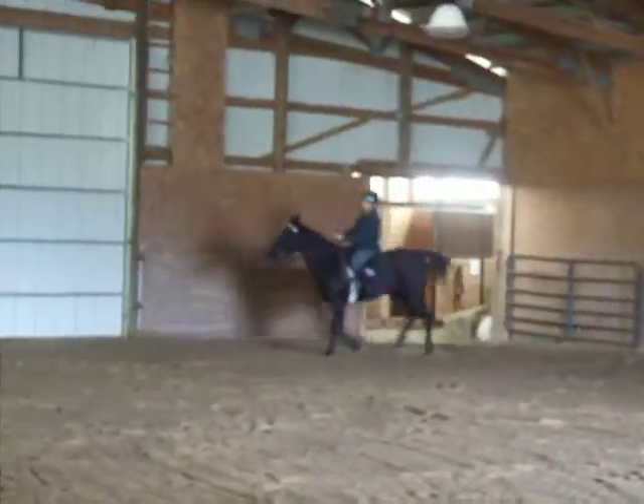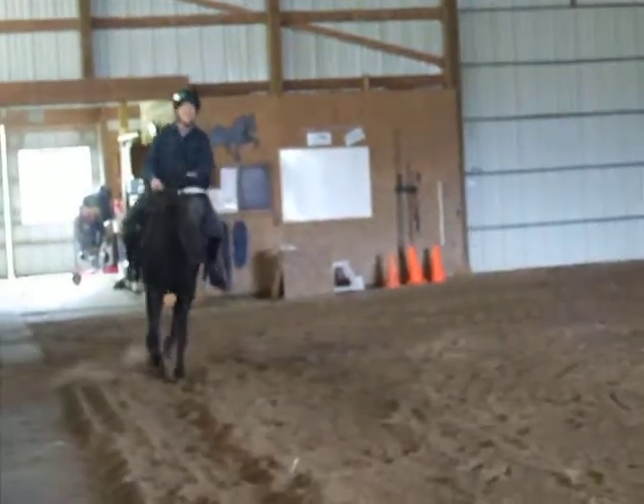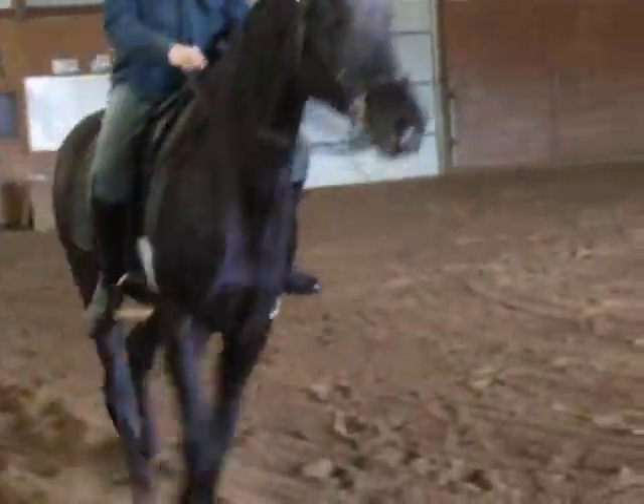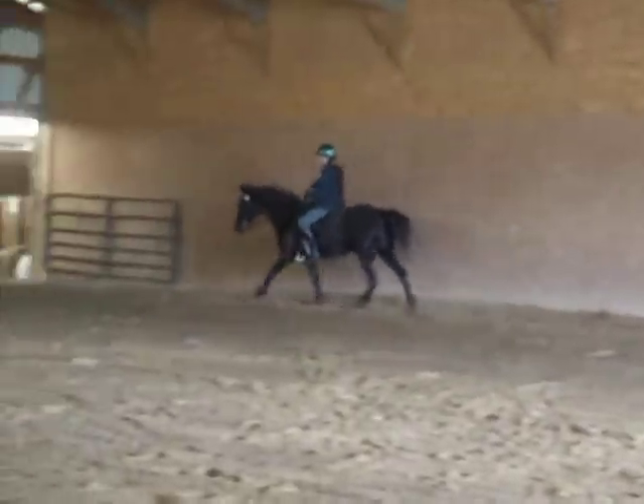Stretch the leg as long and low as you can. Good. I'm going to get a close-up with no stirrups. Woo-hoo. Very nice, Allie. Good job. Stretch those legs as long as you can.